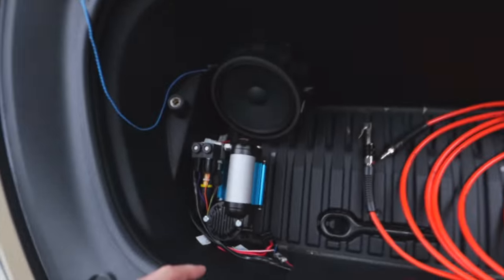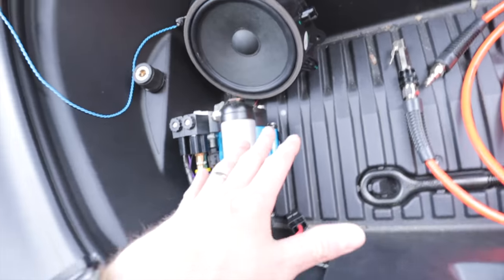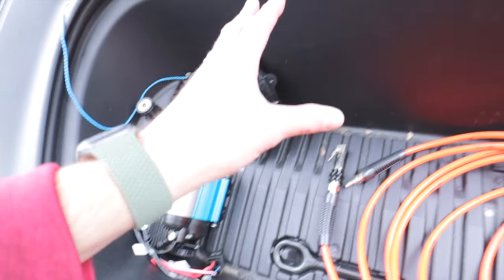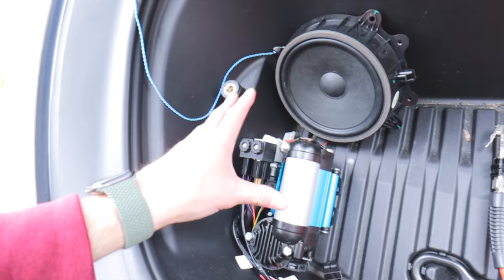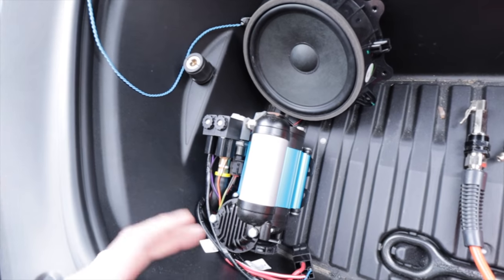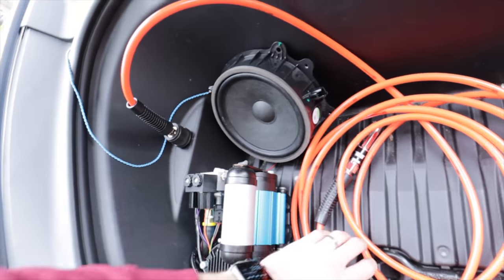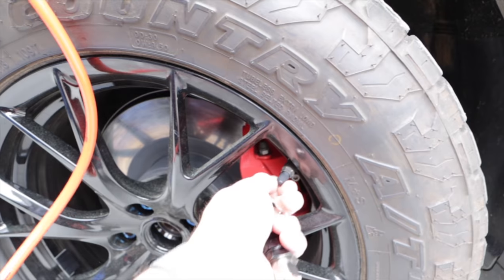Right up front here is my ARB compressor. I'm just playing with the sounds, but I've had this installed. ARB sent this out to me a long time ago and it's hooked up to a computer underneath my driver's seat. It can control the tire pressure - you set it to one pressure and it'll get there and stay there. I have the chuck right inside the trunk there, and you can take this over to the tire to deflate or inflate it.